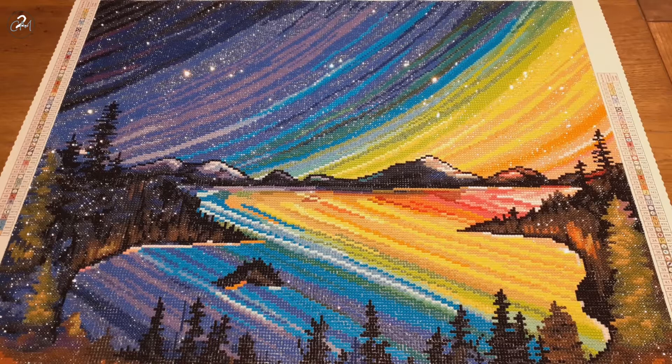I normally have just two or three hours a day that I diamond paint, so it went quickly. It also has a lot, a lot of color blocking, and a whole lot of ABs.